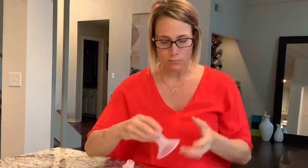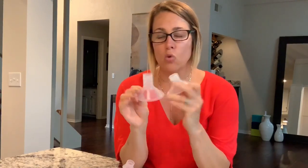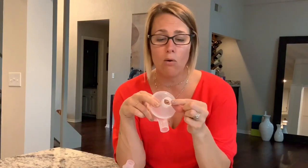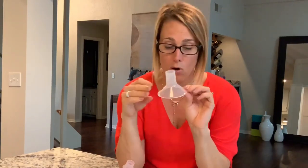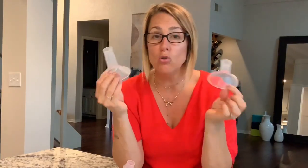Let me show you a few here. We have the 21 millimeter with Medela and the 24. The 21 millimeter is rarely used — I've been working with breastfeeding moms for about 15 years and this one rarely is needed. It doesn't allow a lot of expansion through the tunnel or lengthening. The 24 and 27 millimeter flanges typically come in the kit with your pump, and usually one of these two works for most moms.